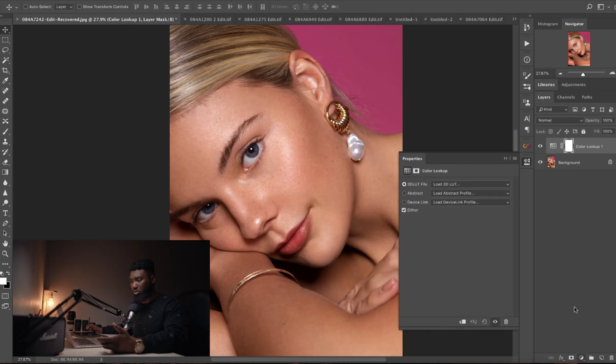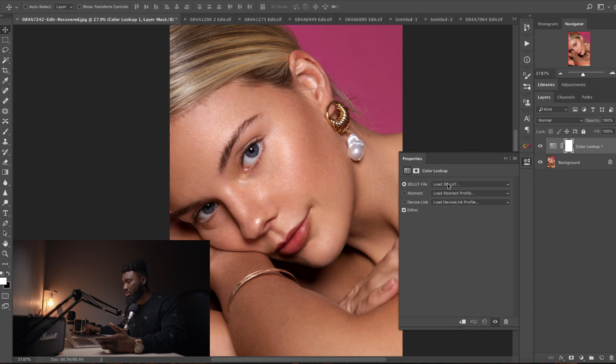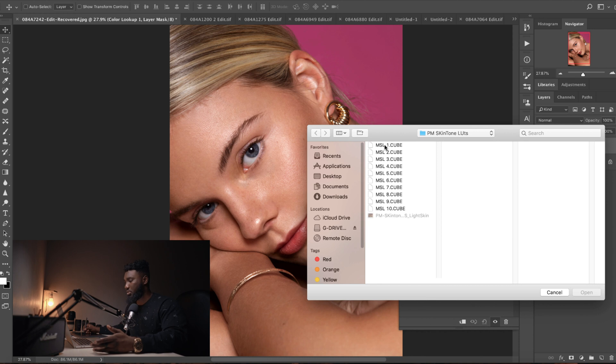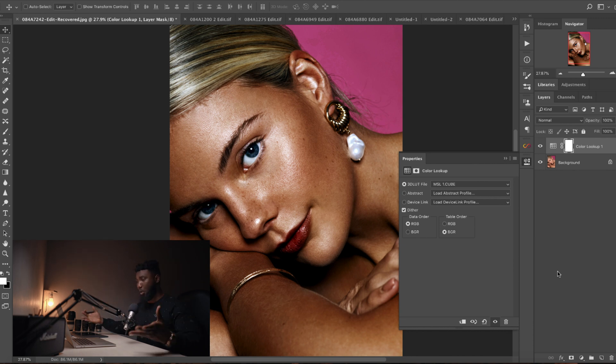Let's look at the first one. I'm going to load the first one — mine is in my documents. Click the first one, which is MSL1, Mason Skin Tone Lot 1. And boom, you guys can see it looks amazing. Look at all the freckles on her face. Some of these LUTs actually bring out a lot more texture and just make your images look sharper overall.